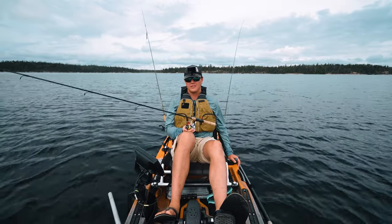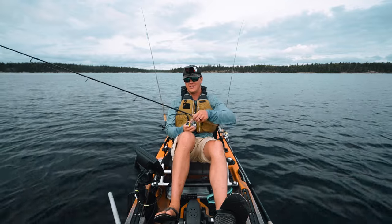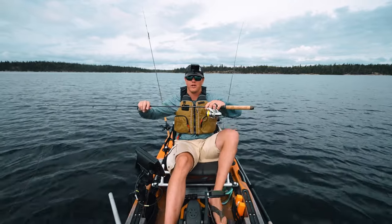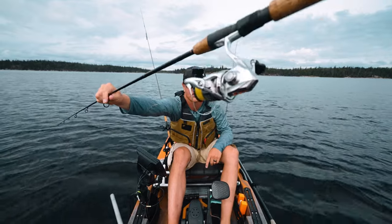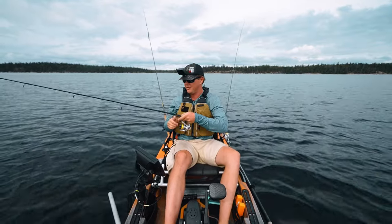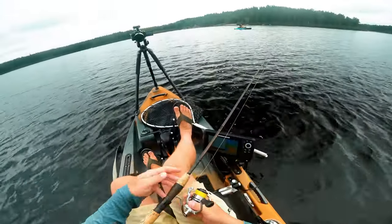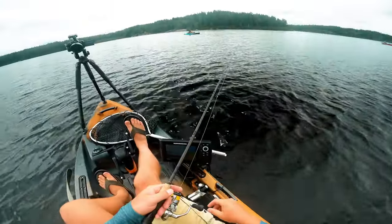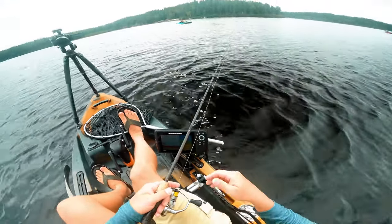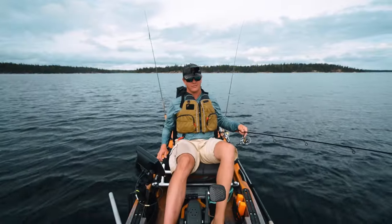Right now I'm just letting line out until I see it go slack — I know how to tell I'm on bottom. I like using yellow braid, like this yellow Power Pro — it's so much easier to see. You can detect bites and see when it goes slack. Since I'm using that fluorocarbon leader, the yellow line isn't scaring the fish. As soon as I see the line go slack, I'm on the bottom — and I'm marking a nice fish right now.